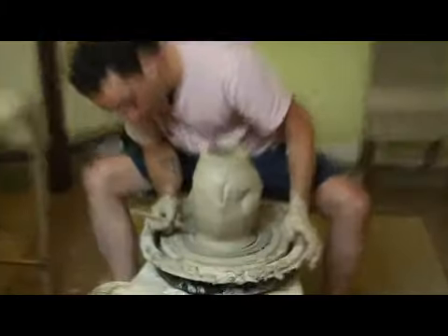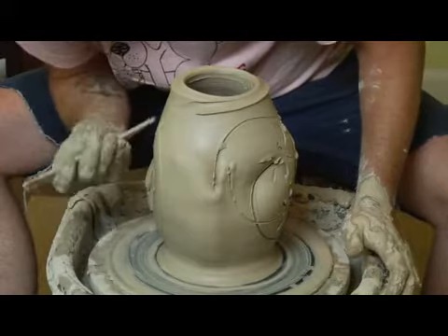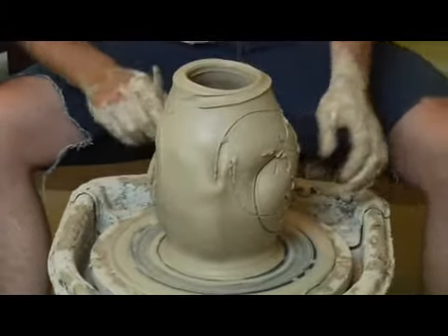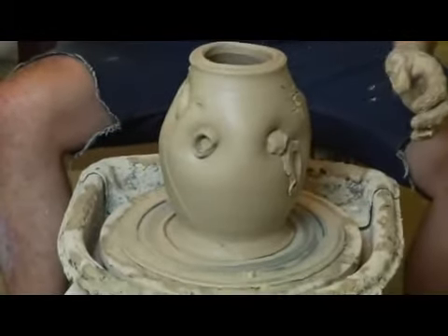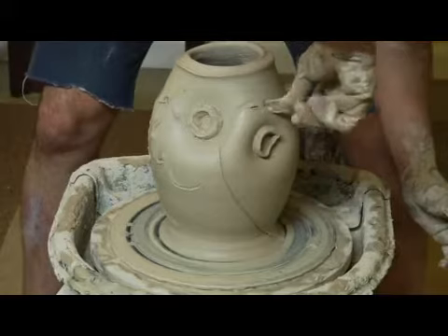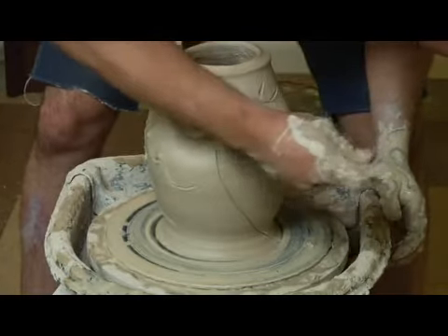I want to put some more of these flower things on here, and then maybe another one that comes over there with a big petal that goes like this, around this.